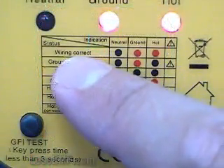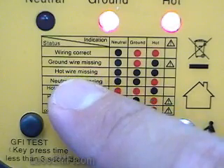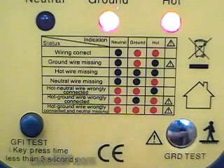Proper wiring, disconnected ground — critical if using the outlet for earthing — disconnected hot, disconnected neutral, interchanged neutral and hot, interchanged ground and hot, interchanged ground and hot with the neutral missing.